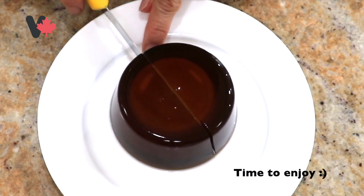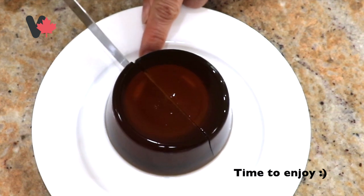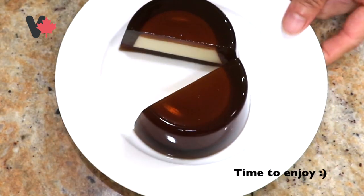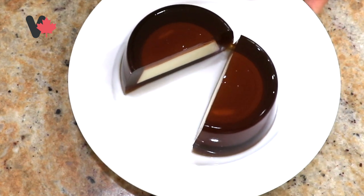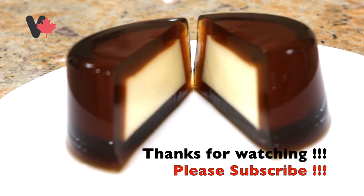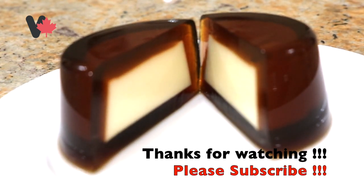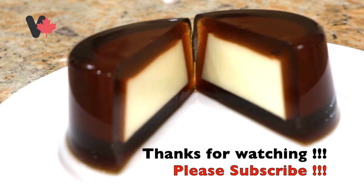Now time to enjoy! After a few hours, take the jello out of the fridge — sau vài tiếng rau cau mình lấy ra, rất là ngon. The jello is very crispy — bỏ rau cau ăn rất là giòn. The pudding is rich and fragrant — bánh flan thì béo béo, thơm thơm. Chúc các bạn thành công. Xin chào và hẹn gặp lại trong những video kế tiếp. Bye!